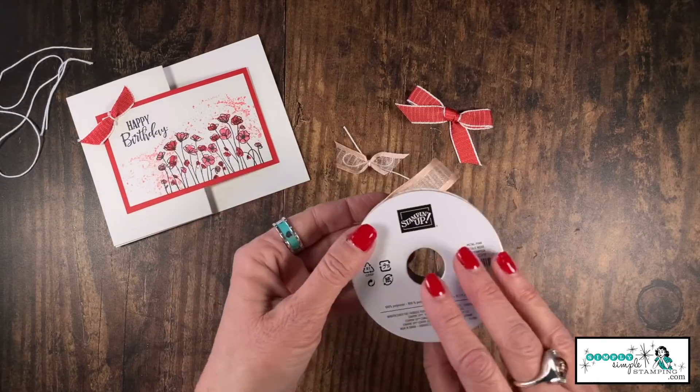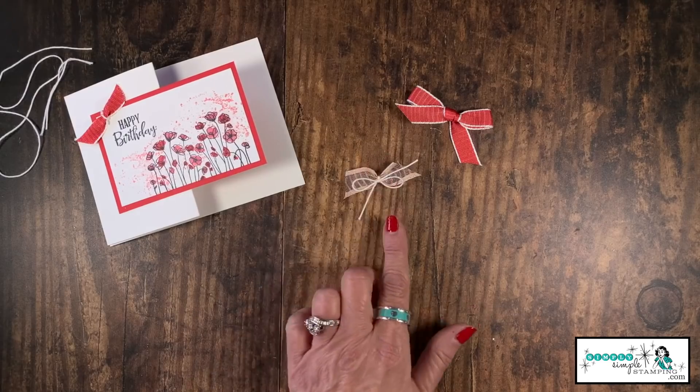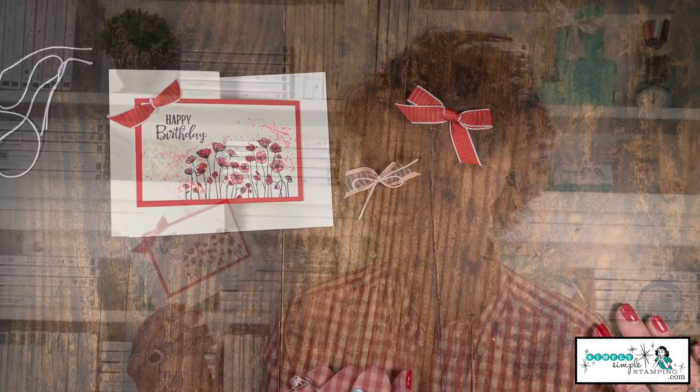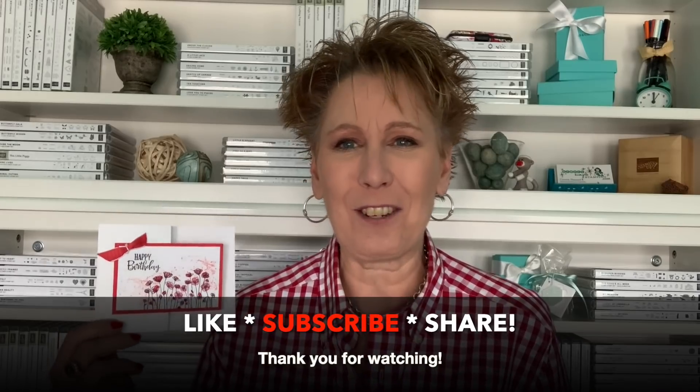Here's another really sweet one I made using the organdy striped ribbon in petal pink — that looks really sweet as well. Here I decided to leave the bow, so I got double duty out of that little scrap. There you go — a great way to use up those little extra pieces. If you enjoyed it, be sure to like, subscribe, and share the video. Thank you so much for being here, have a fabulous day, bye bye!